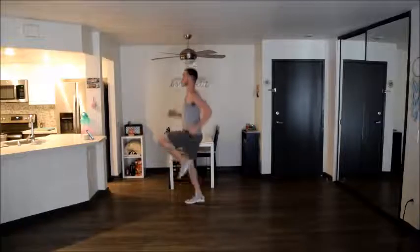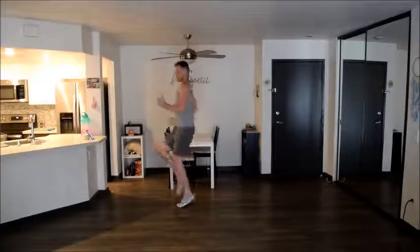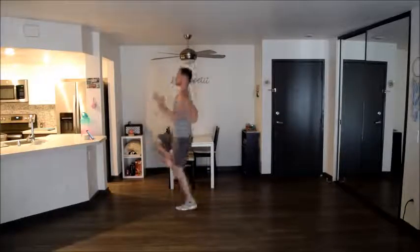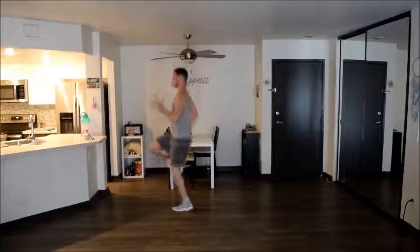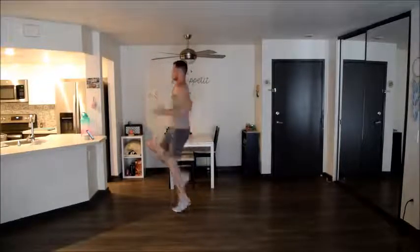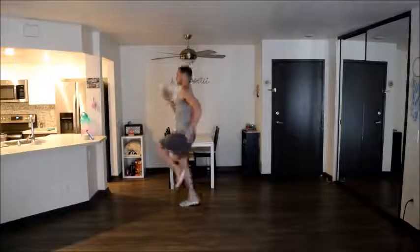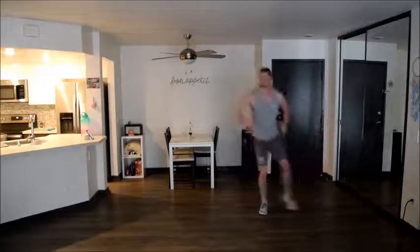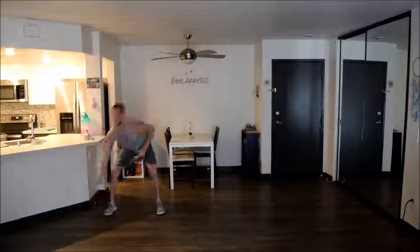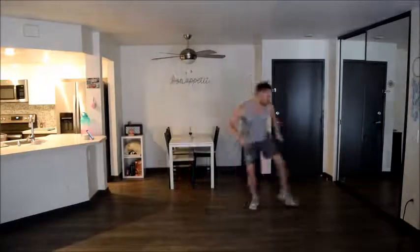Moving into our high knees. Remember to focus on your arms too. Then your shuffle touch. Depending on how much room you have, you can shuffle longer or you can stay in a smaller area — whatever works for you. Try and shuffle nice and low to the ground and make sure you're touching all the way next to your foot.